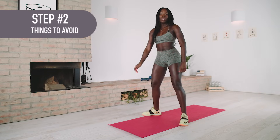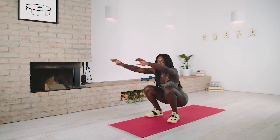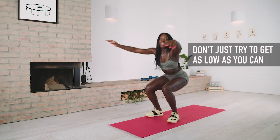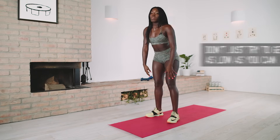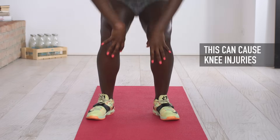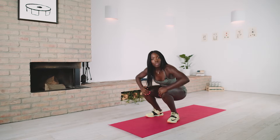Now before I even do the squat, a lot of you guys do it this way, and your focus is just getting as low as you can, and that's it. When I did that, I felt my knees pop and just felt excruciating pain already.